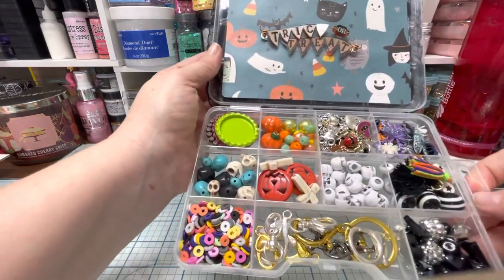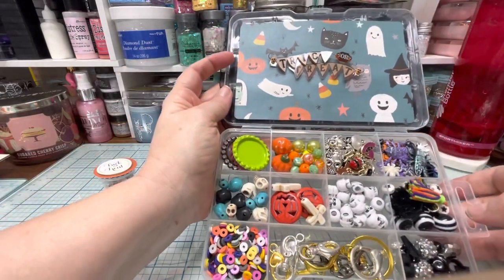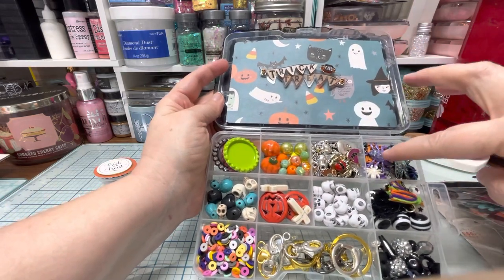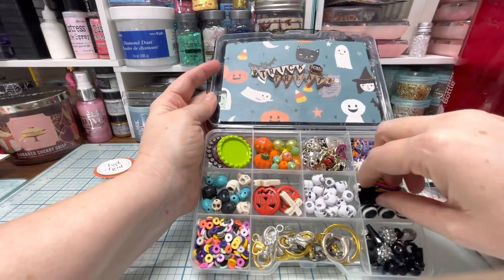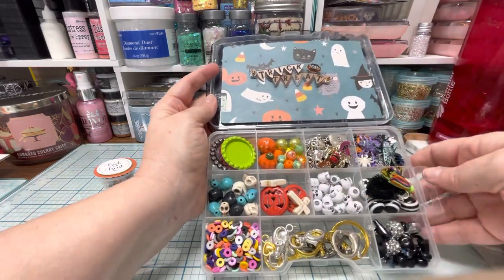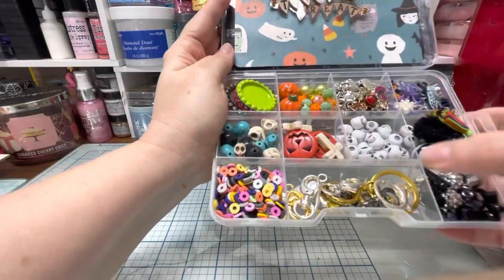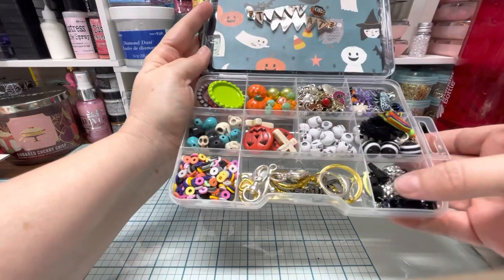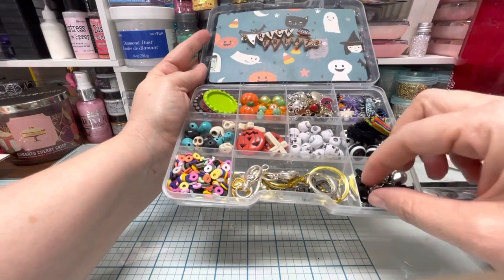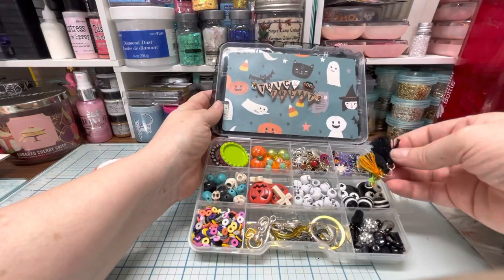Inside I gave her some bottle caps she can use, a bunch of beads, tons of Halloween charms, a bunch of bugs and buttons. Here's some tassels and beads. We've got some black pumpkins, skulls, a bunch of he/she beads, some lobster claw clasps, and then a bunch of cool beads. I've got some velvet black hearts and some of the tassels that I had made.